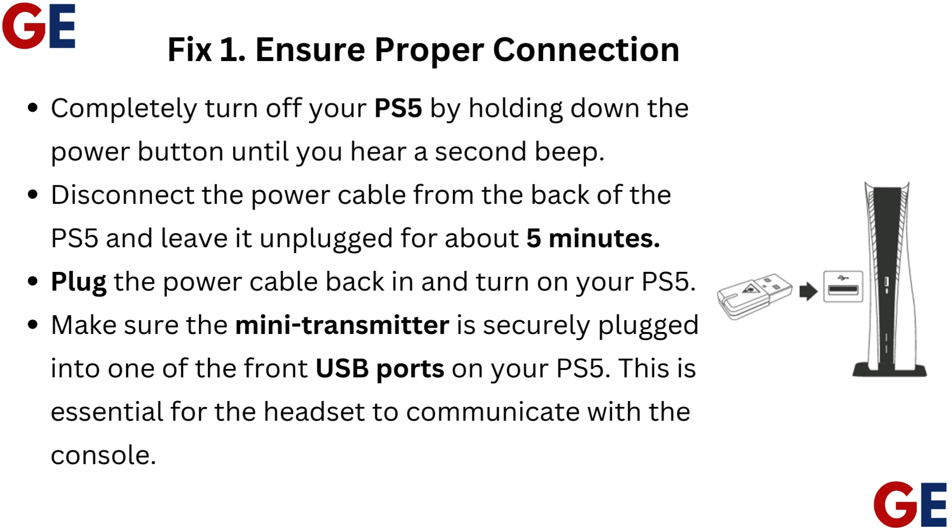Disconnect the power cable from the back of the PS5 and leave it unplugged for about 5 minutes. Plug the power cable back in and turn on your PS5. Make sure the mini transmitter is securely plugged into one of the front USB ports on your PS5. This is essential for the headset to communicate with the console.